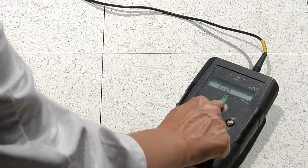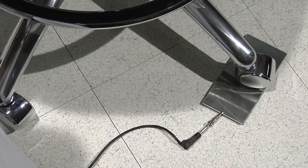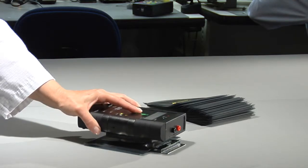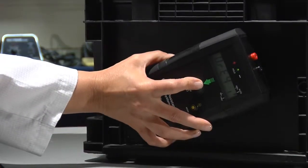With the PASS system you can measure flooring, work surfaces, seating, and carts. You can measure surface and volume resistance of packaging and other materials, as well as quickly check tote boxes and other production aids.